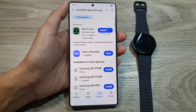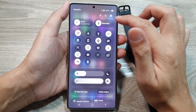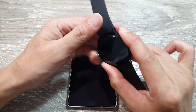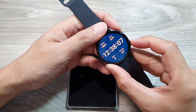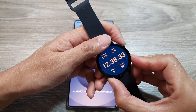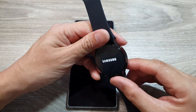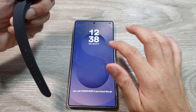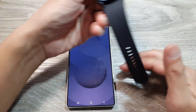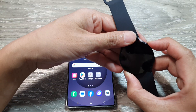Another thing you can try is to restart both devices. Restart your Samsung phone and also restart your watch. On the watch, press the power button, and power the phone back on. Then log back into the phone and reopen your Wearable app, then boot the watch back up again.